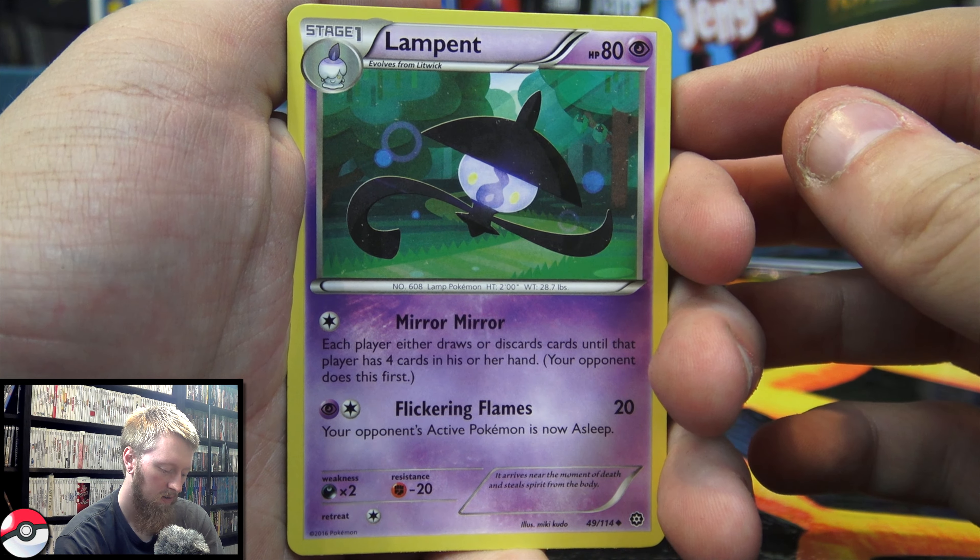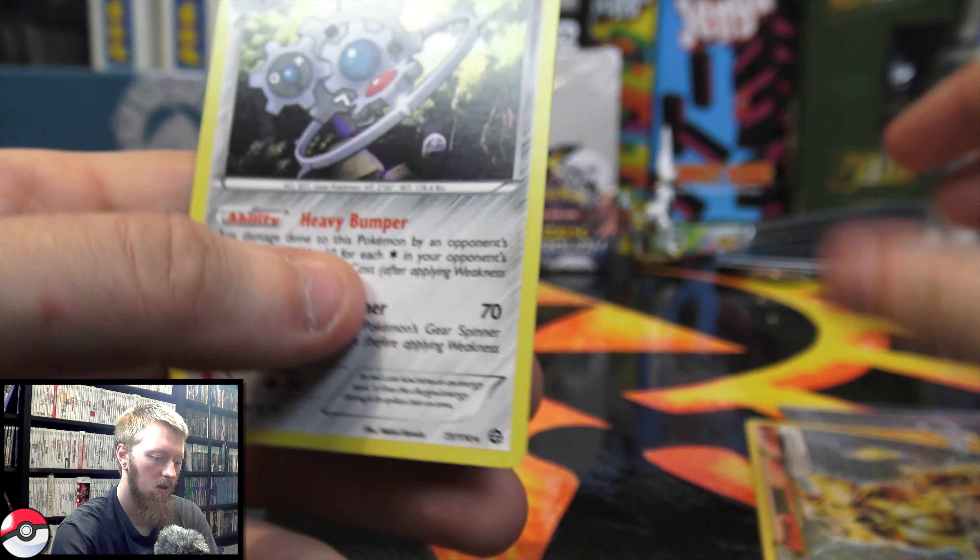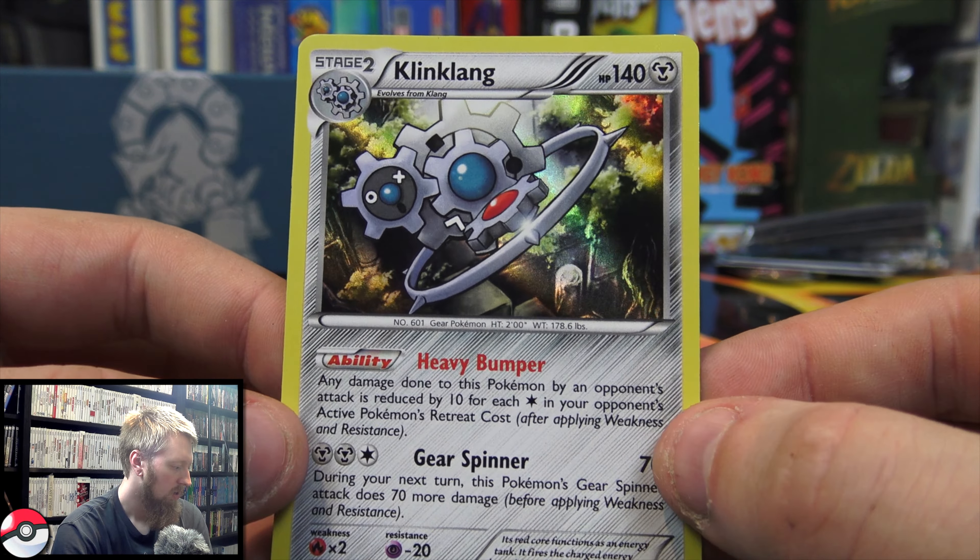That ends off the video. We got some really, really good pulls. Pause the video if you want to see them more in detail. We got the Professor Sycamore Full Art, which is obviously the best pull of the box. Then we have the Gardevoir EX, the Pyroar Break card, and the Klang Klang Holo. We got regular rares, Reverse Rares, Holos, Breaks, EXs, and a Full Art Trainer — we pretty much covered the entire spectrum of rare cards. That's why Elite Trainer Boxes are probably your best bet for pulling good cards.